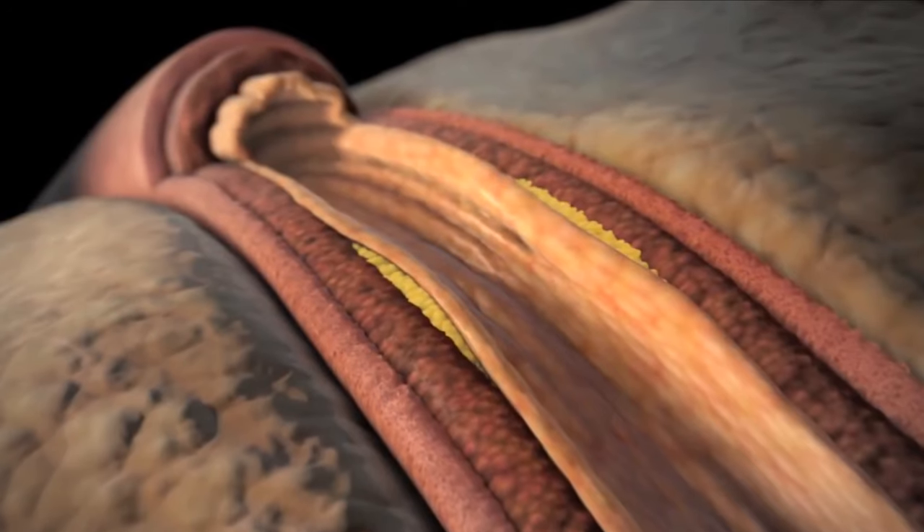If there are symptoms that we need to evaluate — if somebody has chest pain or chest tightness, pressure, or perhaps shortness of breath when pushing oneself up a hill or upstairs — a stress test can be a very good way to assess for any possible blockage or problem involving the blood flow to the heart.